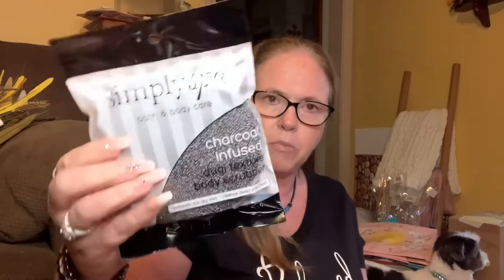I picked up two of the Simply Spa Bath and Body Care charcoal-infused dual texture body scrubbers - exfoliate, dual dry skin, cleanse away impurities. They are distributed by IMS Trading, Green Briar International. I like using my salt scrubs or sugar scrubs, so I'll go with that.